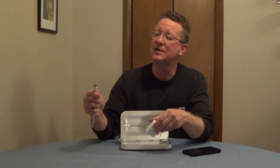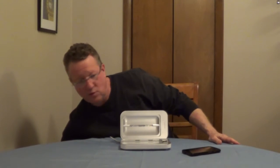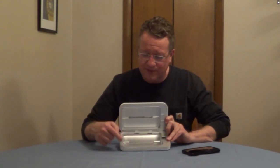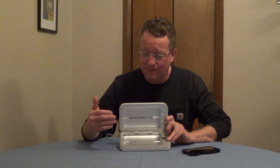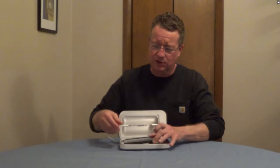To use the PhoneSoap, all you have to do is plug it into a wall outlet or into your computer, and put your phone right into the body of it. The dimensions your phone will fit are 6.8 by 3.7 inches, so it fits a fairly large phone.